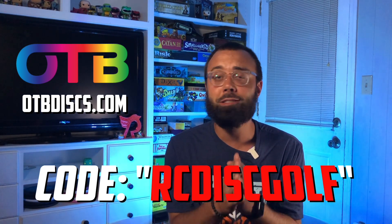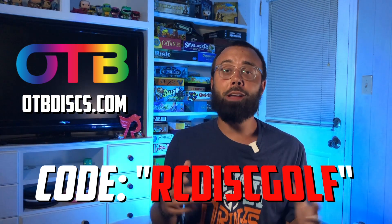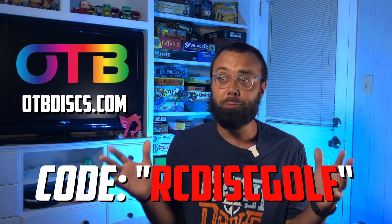I've had a lot of friends help me out in trying some plastic, but the biggest help has been from the team over at OTB Discs. They hooked me up with so much plastic so I could find the best options for my bag. It would mean a ton if you'd head over to OTBdiscs.com and use code RCDiscGolf at checkout to save on free shipping. This supports what they're doing and the channel here as well — without OTB, this entire series would not be possible.